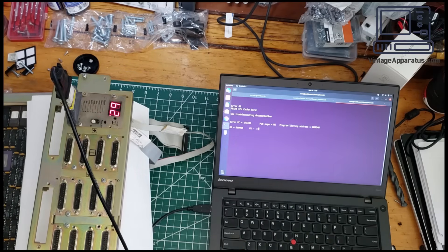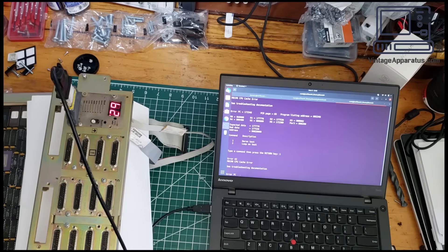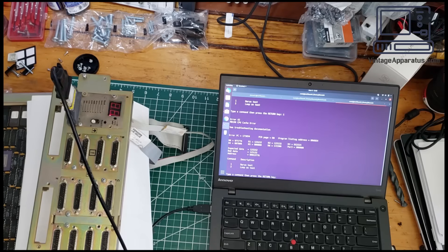With the null modem adapter in place — hello there! We're getting output: Very 62 M8190 CPU cache error. M8190 CPU cache error. The bootstrap is giving me an error, but that's fine — it's a start. On to debug this.